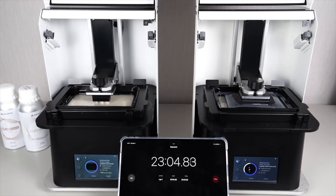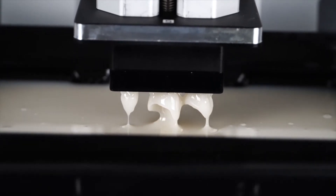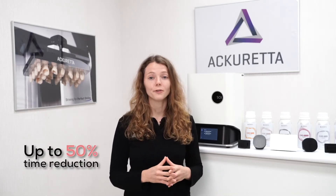The small build platform fits a three-unit crown or bridge. This unit can be printed in up to 20 minutes. To compare, on a large build platform you would print a crown or a bridge in about 40 minutes. So that is really a significant printing speed increase.